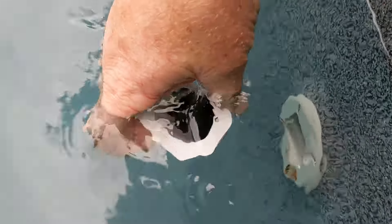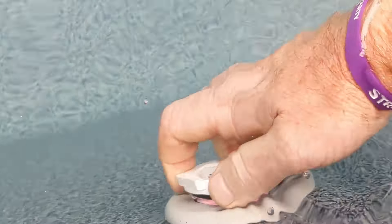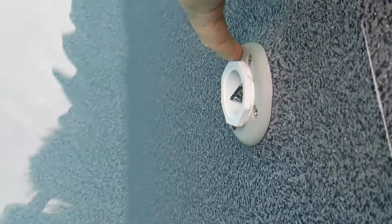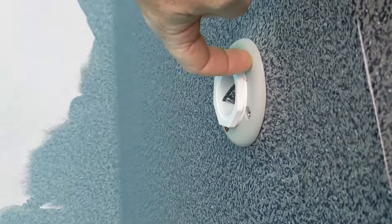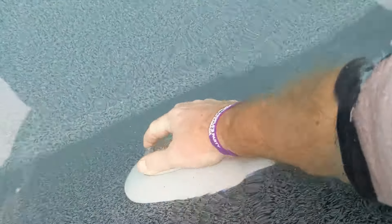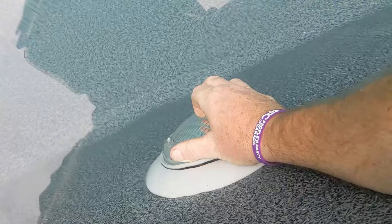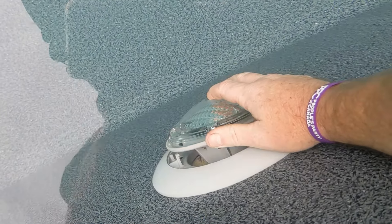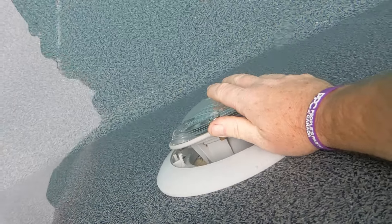Once you get it below the skimmer where it's not going back in, I'll show you the next step. Just take off all the jets and put in your duct plug. When you blow out the lines, if you see any bubbles coming out, just redo the Teflon tape and put it back on. Because we're not dropping the water too far down, if you have this type of light, just undo it a bit — so if ice gets behind there, it's not breaking off those two tabs.